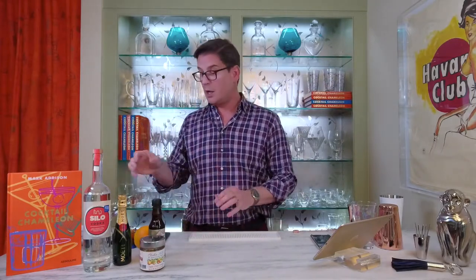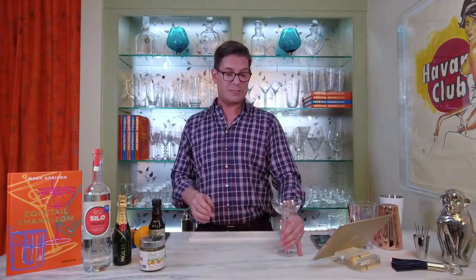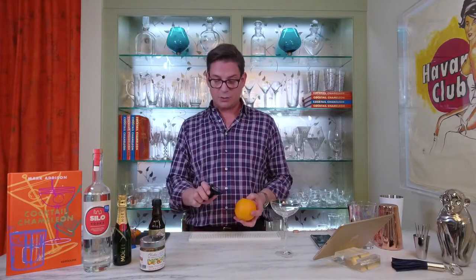Alright, so let's get into the Lady Marmalade. Here's our glass — we're using a lovely coupe style glass. This will be a straight-up cocktail, but first we need to work on our garnish.